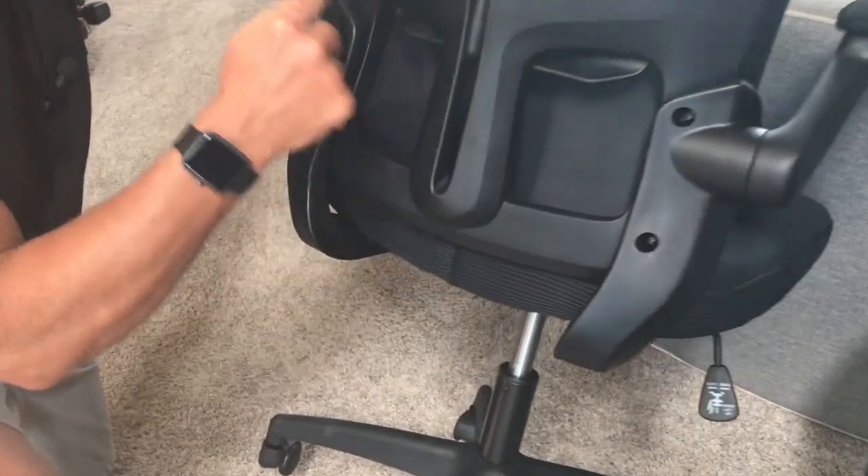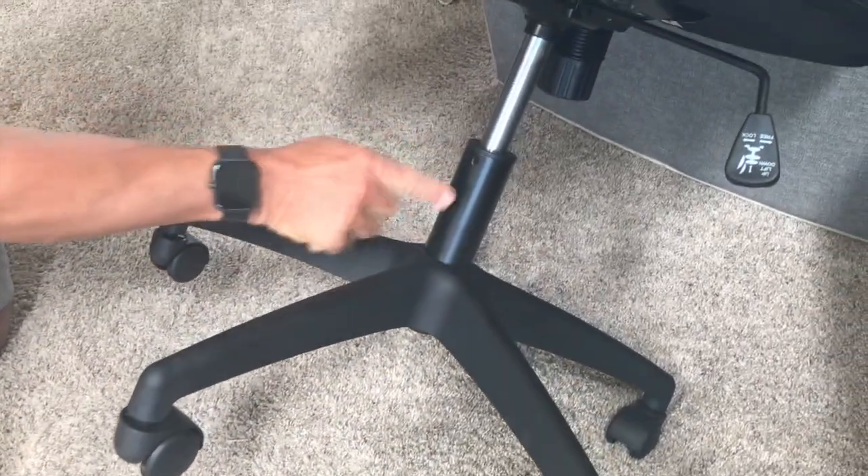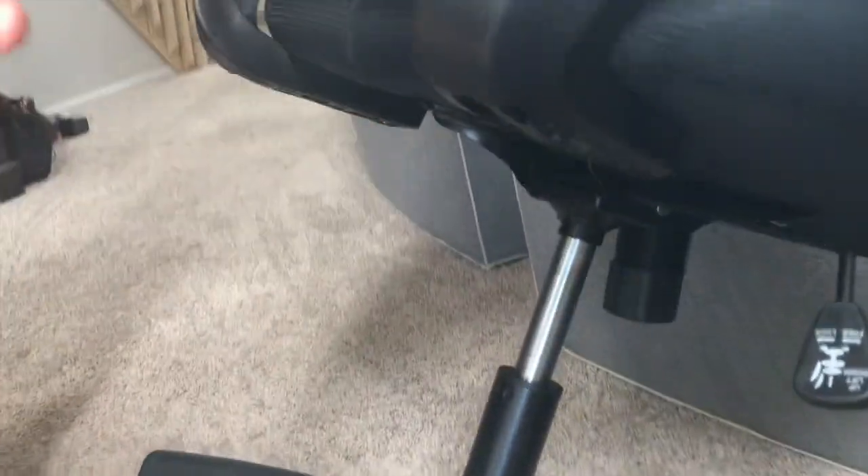You literally just screw a couple bolts in — it comes with the hex wrench and the screws. You take these wheels, you pop them in real simple, put that device there, and then you screw the bottom on. It was that easy to put together.